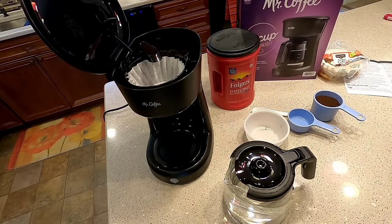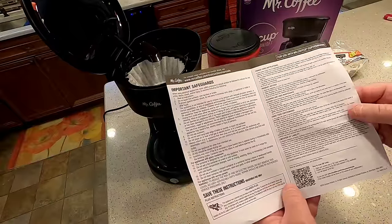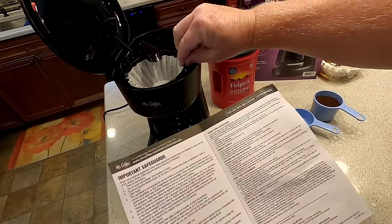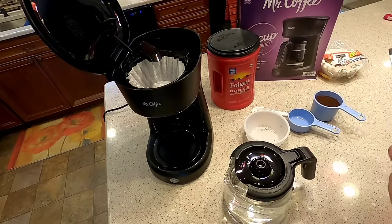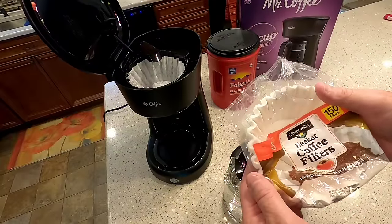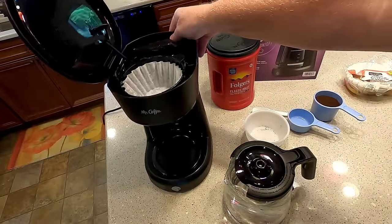This is Just a Dad again. I've got everything unpacked — it does come with an instruction manual. It's very simple: just unplug it when you're not using it, plug it in. It says the basket and everything is dishwasher safe, like I told you about the lid. This just takes standard 8 to 12 cup filters, and like I said, this swings out of the way.